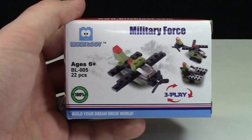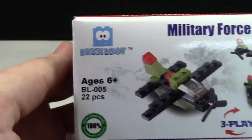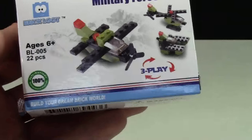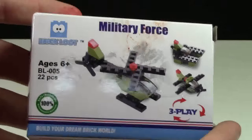The first thing I'm going to show you is this military force pack. It looks like a Brick Loot exclusive — it has 22 pieces and is ages 6 plus. It is a 3-in-1 build and is not Lego, even though the pieces on the front really look like Lego. I actually opened it up to see, and you can see more pieces on the side.